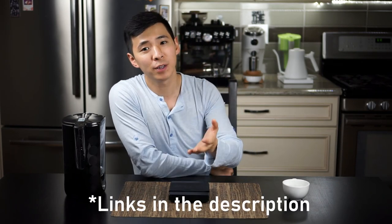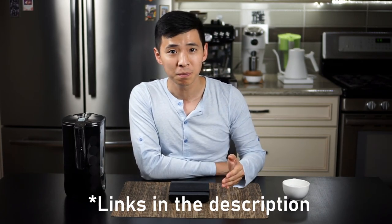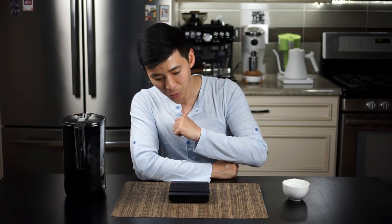So hopefully this video helped you guys make a decision on whether or not the Time Warp Black Mirror is for you. As always, subscribe to the channel if you haven't already, drop a like on this video, and of course leave any of your questions or concerns in the comment section down below. Until next video, I'll see you next time.